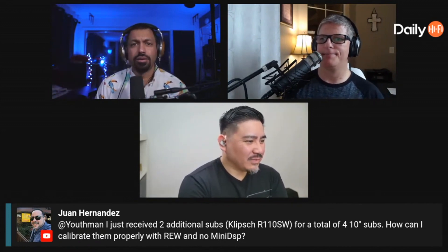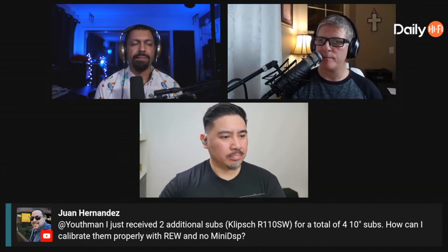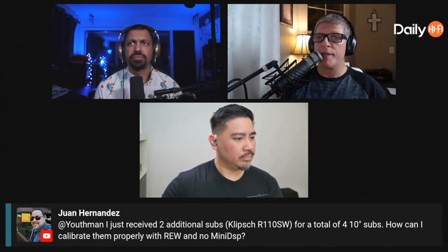Chana agrees: 'I have REW and a microphone but no miniDSP. Apart from measuring, you can physically move your subwoofers around the room — measure with two in the front, then one center and one back, one front right, one front left — and look at where they perform best. But again, you just can't apply any time alignment or EQ, so you're limited in what you can actually do with just REW.'